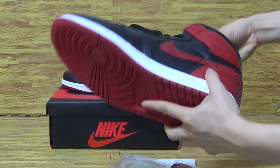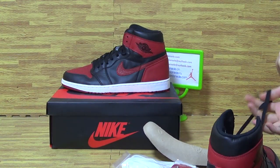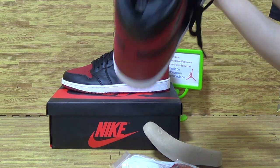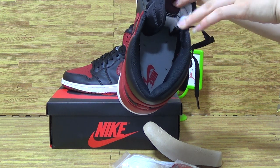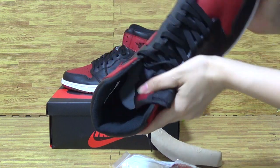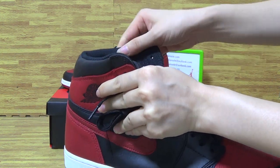This pair of shoes is similar to the Bred colorway. Let's come to the shoe's insole — the insole is Nike Air. Also the shoe's Nike logo, and this side comes with the series number.